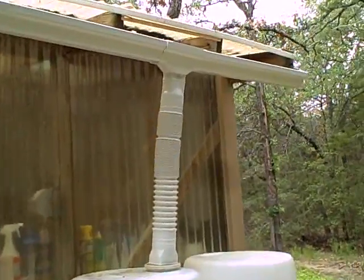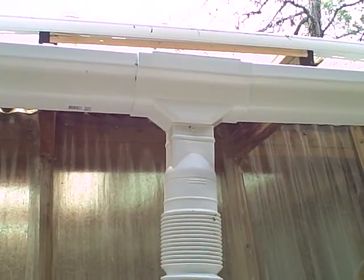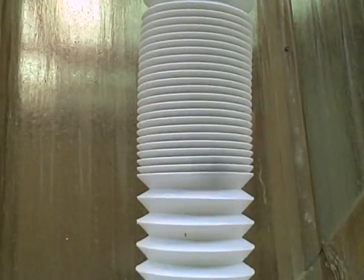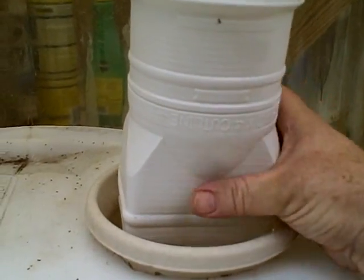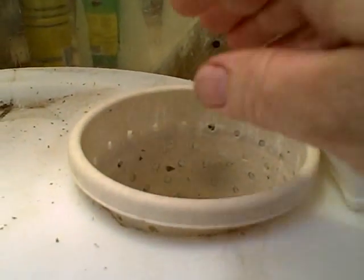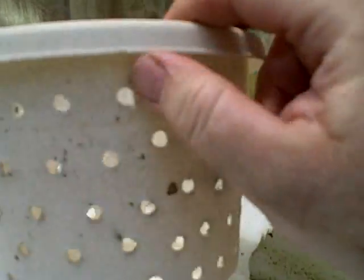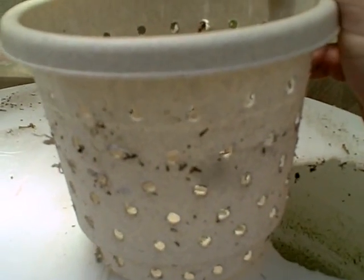The gutter comes into a flexible downspout. There's a screen at the top of the downspout to filter out the larger debris — leaves and branches and so forth. The water runs down the downspout into a filter basket that I constructed out of a cheap plastic flower pot that I bought at Home Depot. It cost me about a buck fifty. I just drilled a bunch of holes in it to try to filter out some debris that the downspout filter may not have caught.